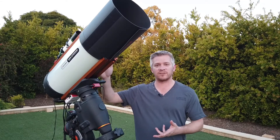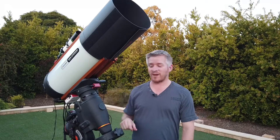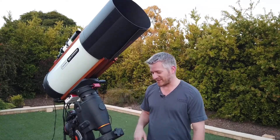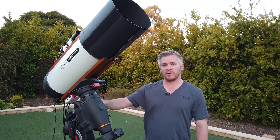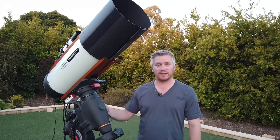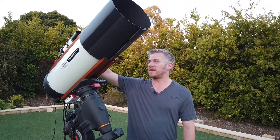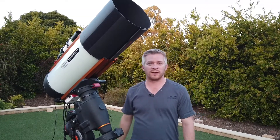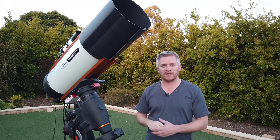I've got the Celestron Rasa 8-inch f/2 with the old Celestron C-GEM mount — very old mount, but it still works quite nicely. I've got the ZWO ASI Air running the system, along with a Sky-Watcher Evostar 50 ED guide scope and a ZWO guider. I'll just walk you around the setup a little bit and we'll see how we go.